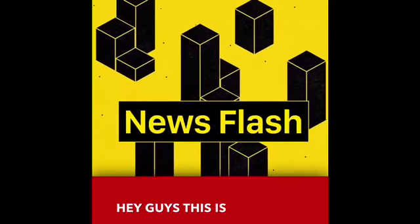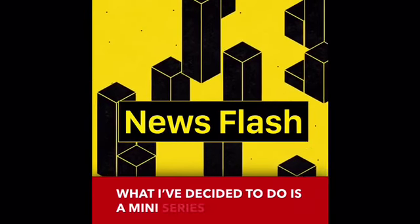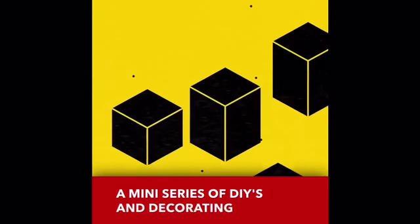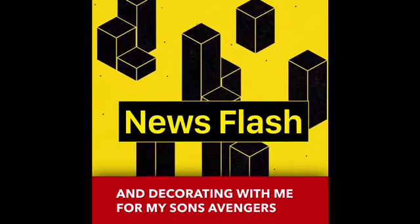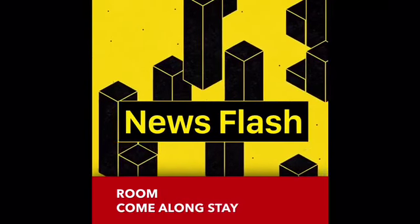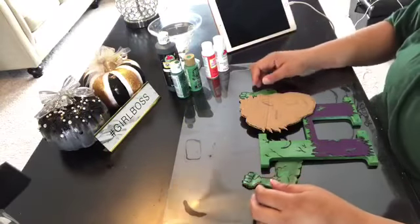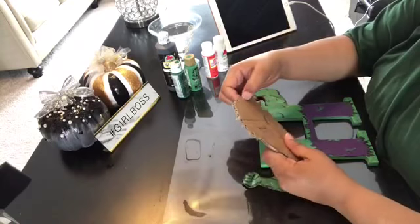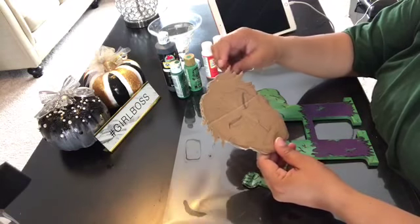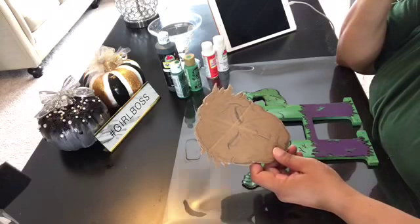Hey guys, this is some exciting and breaking news! What I've decided to do is a mini series of DIYs and decorating with me for my son's Avengers and Infinity War themed room. Come along, stay tuned and enjoy the journey. Let's go! Hey everybody, this is Christina with Christina's Creative Creations and I'm back with you with another video.